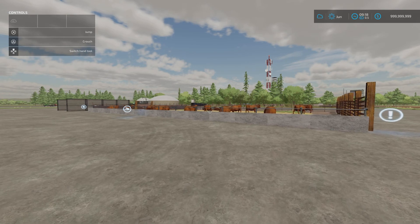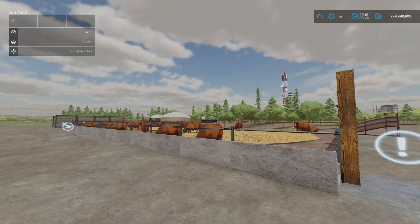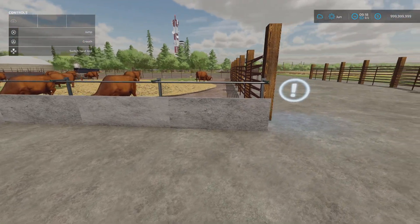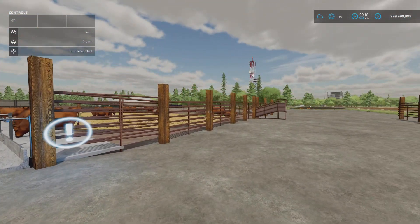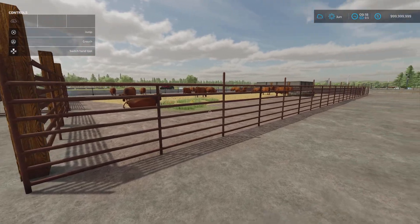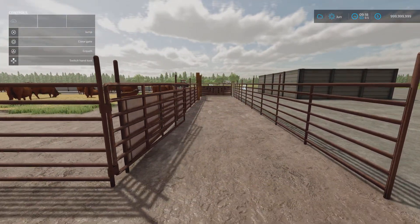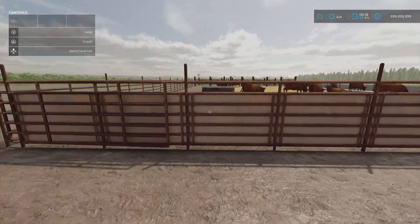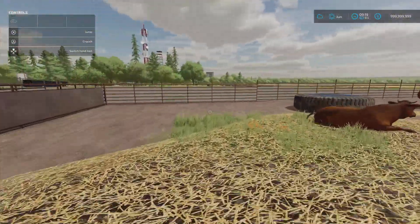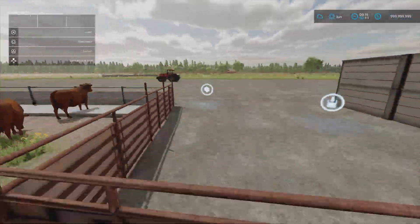It's supposed to be a feedlot - a beef lot where animals come in to fatten up or are held between places. You can have a whole load of these set up. The feedlot comes as one base, then you've got fence sections with big posts, a loading chute, fence sections without big posts, fence sections with side bits, and gate options. There's also a decorative tyre water tank. The feed trigger and dialogue box are at one end.